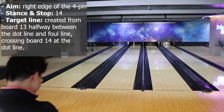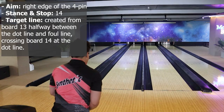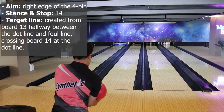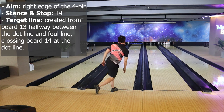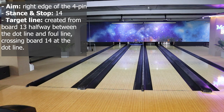Let's spare pin 4 and combo 4-7. With this body setup, spare the 4-pin with this preset: aim at the right edge of the 4-pin, stand and stop at board 14, and the target line is created from board 13 halfway between the dot line and foul line, crossing board 14 at the dot line. You can also use this preset to convert the combo 4-7.